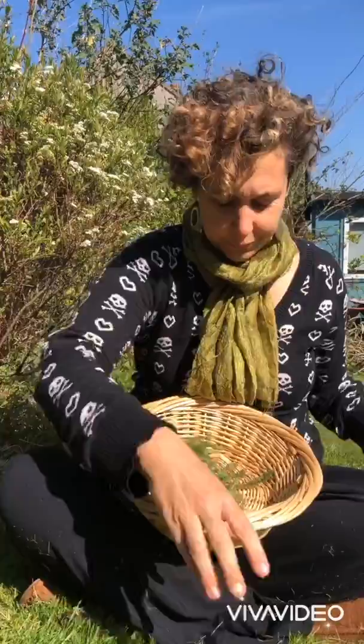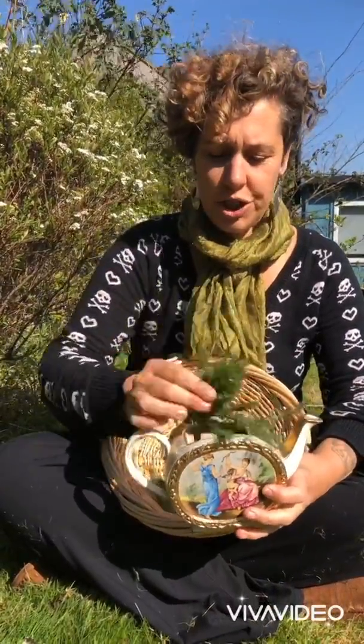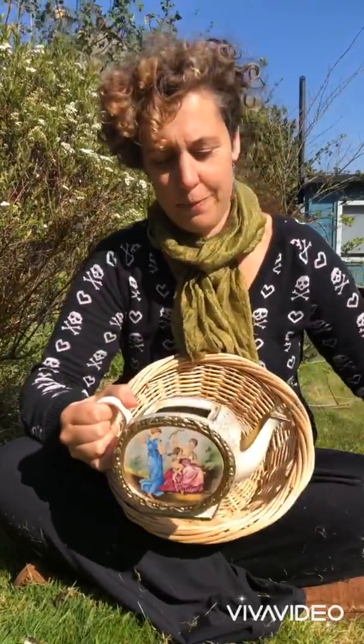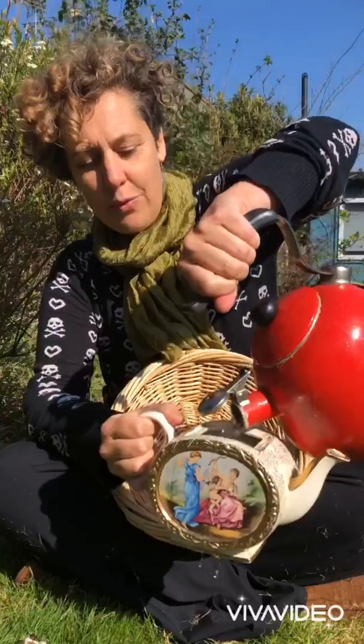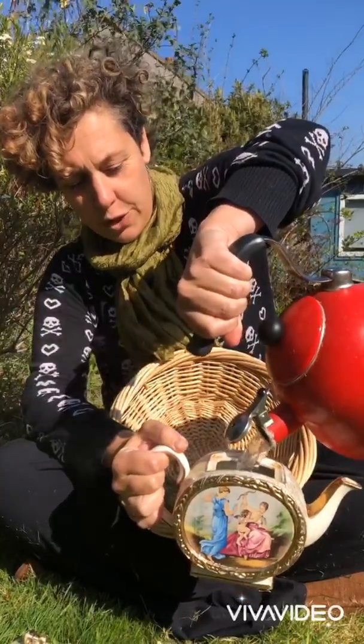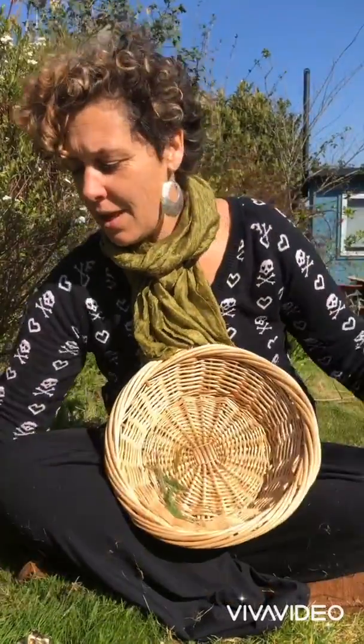Then take a teapot, put a generous handful of the yarrow leaves in your teapot, just cover it with boiling water. This is a herbal infusion and we're just going to leave this to brew.